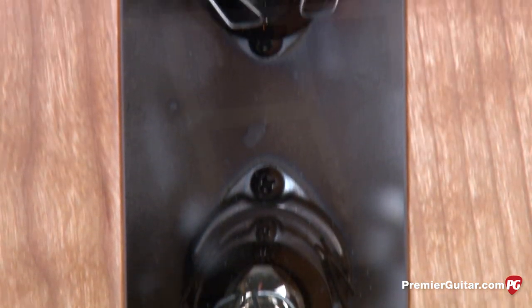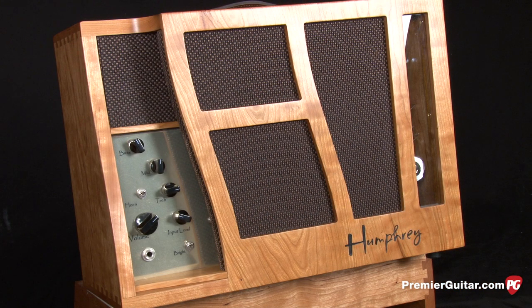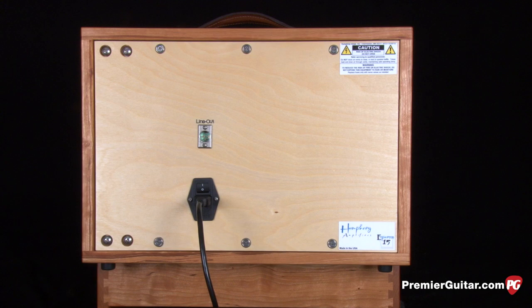The Espresso's three-quarter-inch cherry and 14-ply Baltic birch cabinet features dovetail joints and is loaded with a 10-inch Eminent speaker, as well as a high-power tweeter, a side-firing port, and an XLR direct output around back.